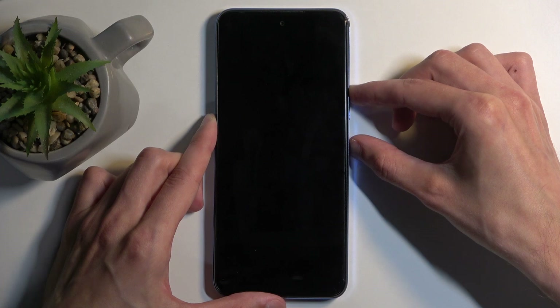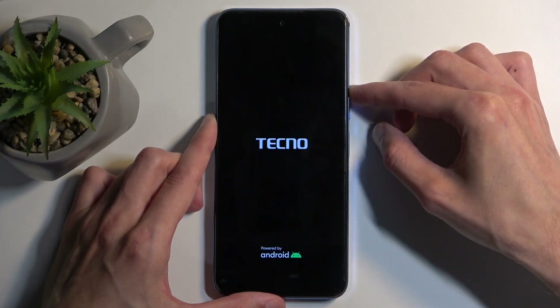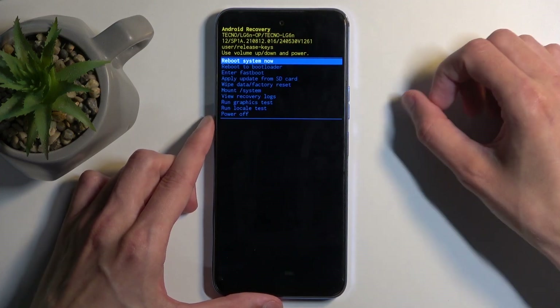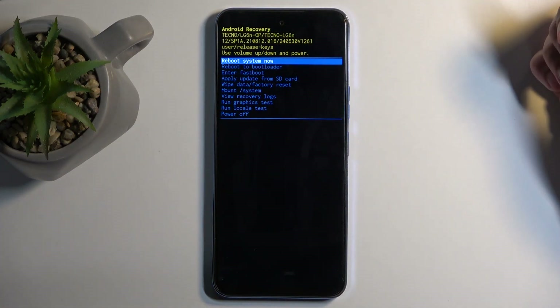I held it for a little bit too long. Next, you will see the Android with no command, so now hold the power button, press volume up once, and this will then take you to the recovery mode.